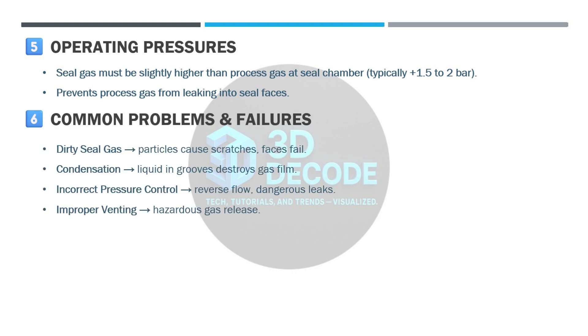Common problems and failures. Some of the most common issues with DGS include dirty seal gas — particles can scratch faces and cause failure. Condensation — liquid destroys the gas film inside the grooves. Incorrect pressure control can cause reverse flow or dangerous leaks. Improper venting may result in hazardous gas release.